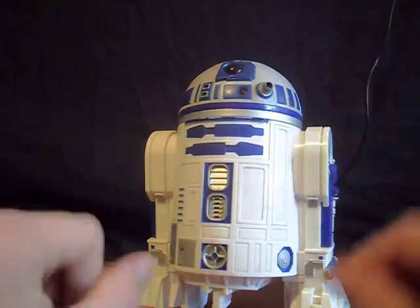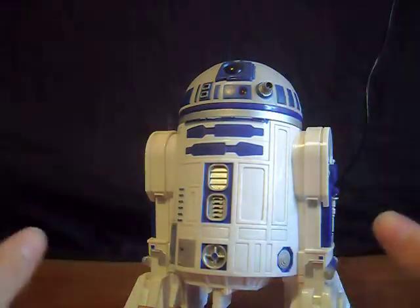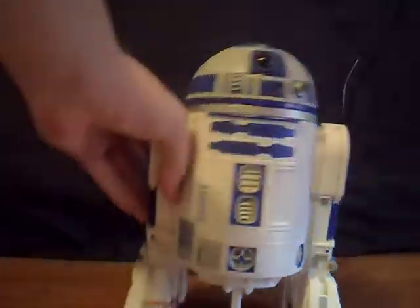Okay, so now let's get to the real main thing. I'm going to show you how he works — his movements and such. We're going to put him on the floor here, grab this, and here we go. He goes forward, turns around, and you can go backwards and such.